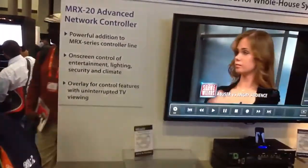And you guys are at booth number 4462? Stop by and see URC's new Total Control with gesture control now.